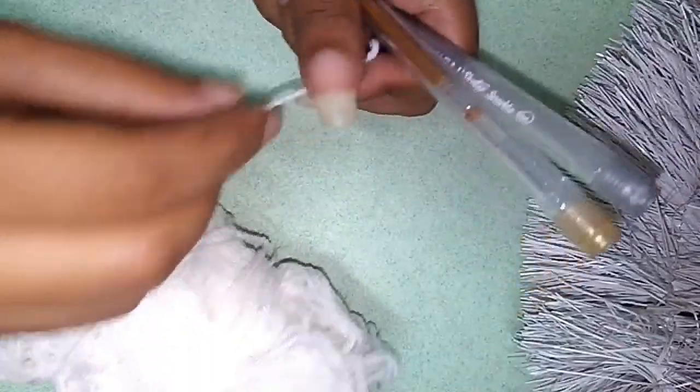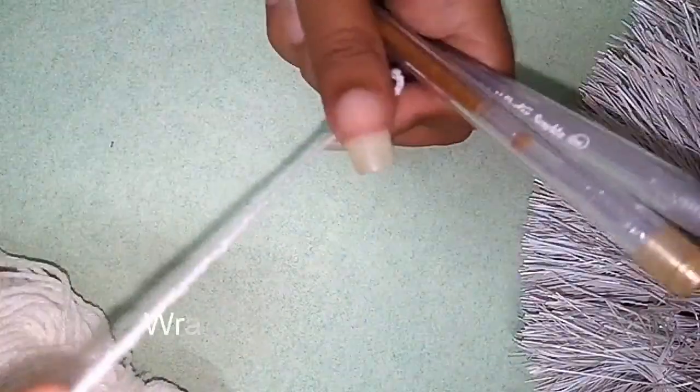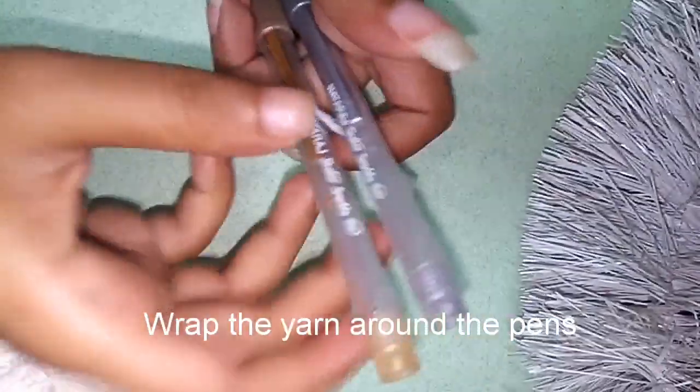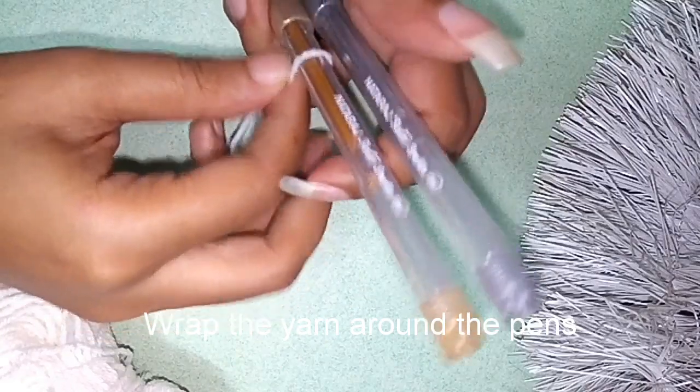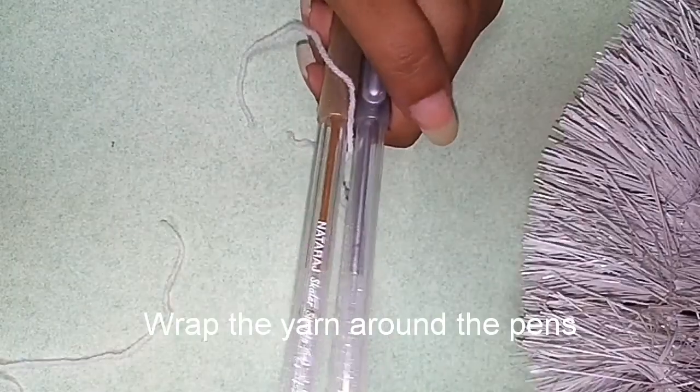First, we have two pens. We have cut a piece of paper. We use the last pen to tape it. We use a piece of paper.